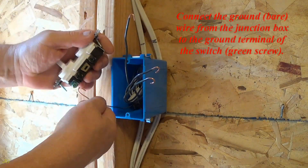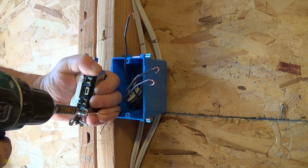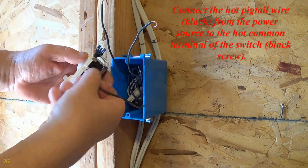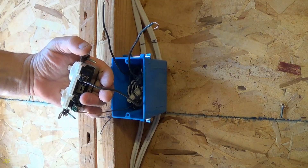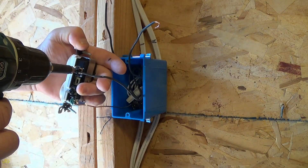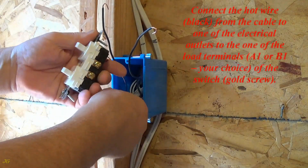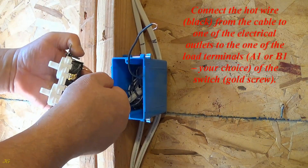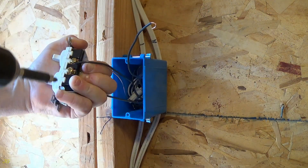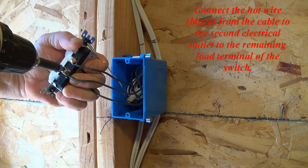Connect the ground bare wire from the junction box to the ground terminal of the switch — green screw. Connect the hot pigtail wire black from the power source to the hot common terminal of the switch — black screw. Connect the hot wire black from the cable to one of the electrical outlets to one of the load terminals A1 or B1 — your choice — gold screw. Connect the hot wire black from the cable to the second electrical outlet to the remaining load terminal of the switch.